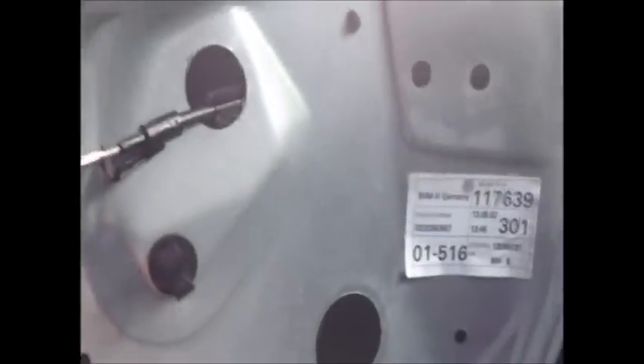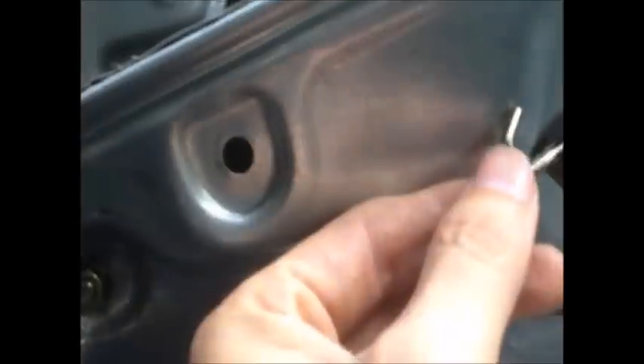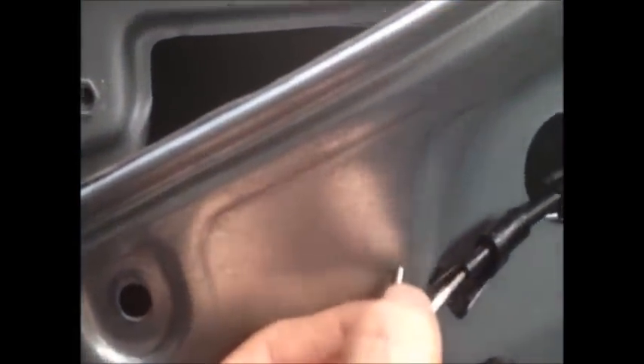After taking this panel off by removing the 10mm bolts that were holding it, we had to unlock this door which was on deadlock. The way I did it is basically I pulled this string here — I pulled it with a screwdriver to make it easier for me.